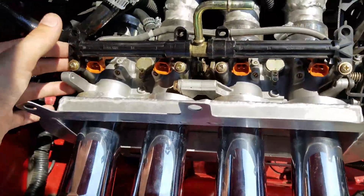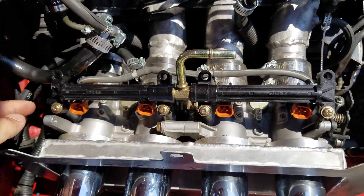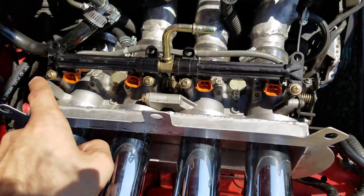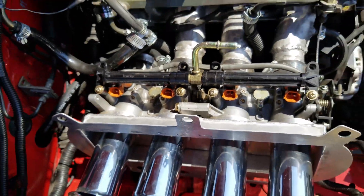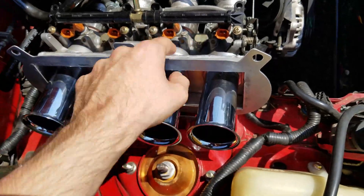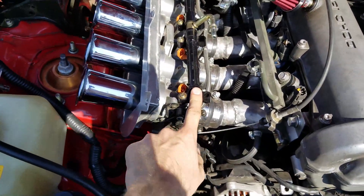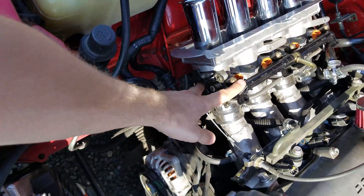Another thing mounted onto these throttle bodies is a GSX-R fuel rail with GSX-R injectors. The reason I installed it was because there are going to be holes for the injectors in the intake, and if I didn't put that there, there would be massive vacuum leaks. I'd like to create a 3D printed piece to plug those vacuum leaks rather than using the fuel rail, but for right now I'm just using the fuel rail to plug them. You can get the throttle bodies and the fuel rail off eBay for super cheap.